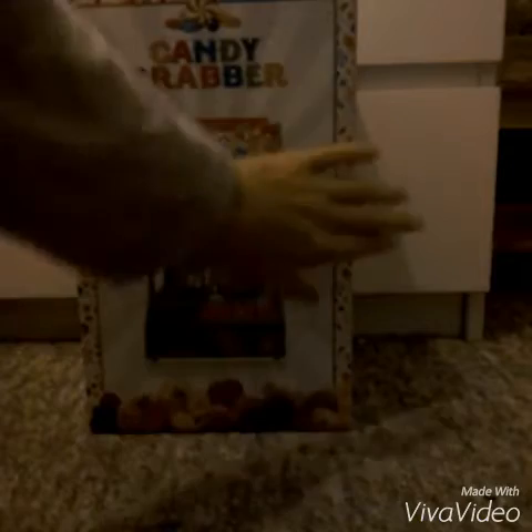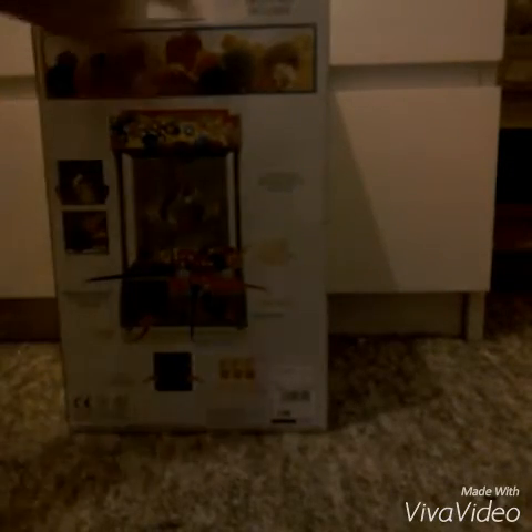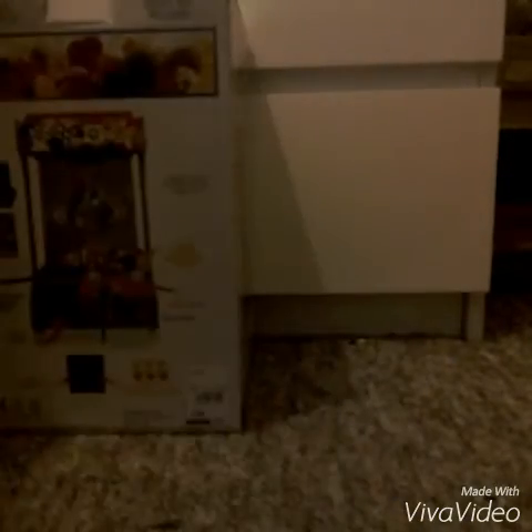Here's the side of it with some candy, then the back of it — really nicely done. If you look at the bottom it says 'Candy Grabber' and it has the old price of 40 pounds on it, so I'm not lying.